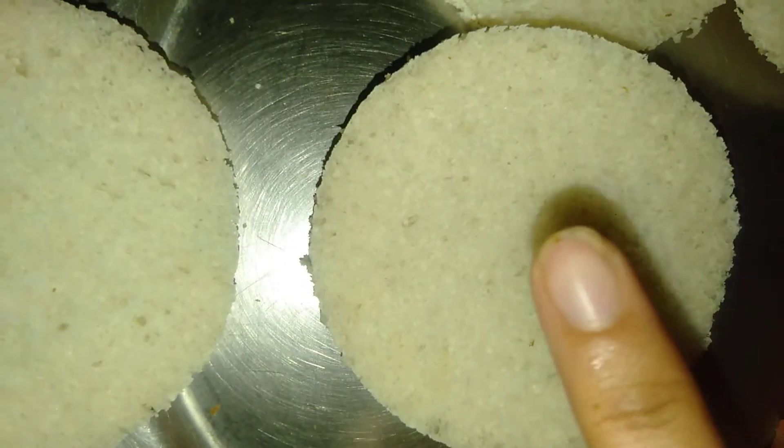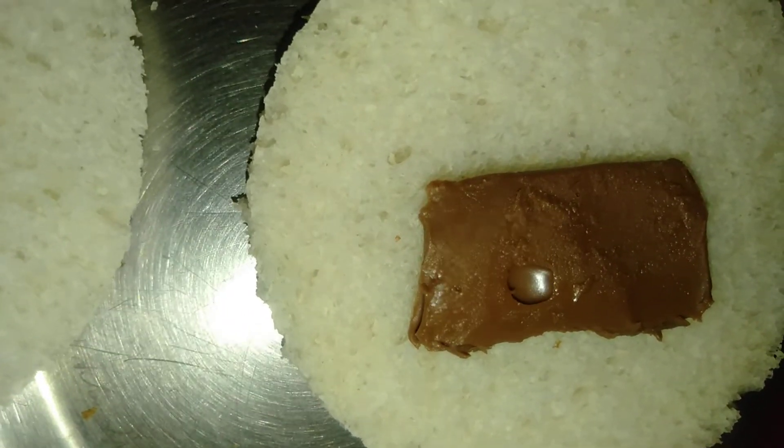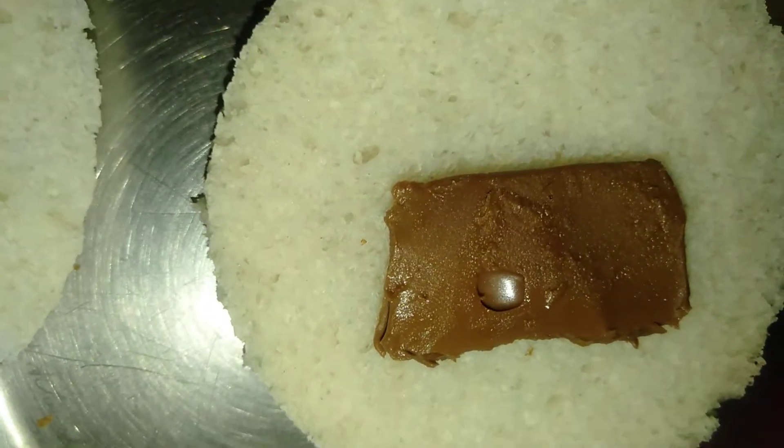You have to put chocolate on one slice. Now you have to put it with dry fruits, just for taste.